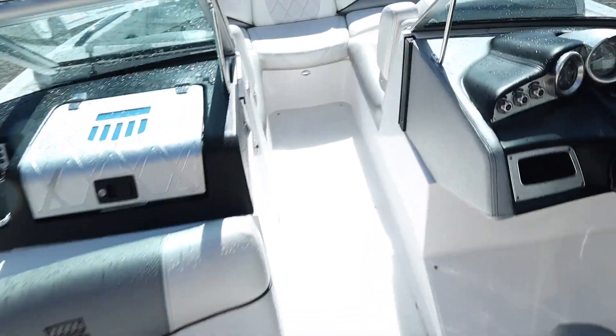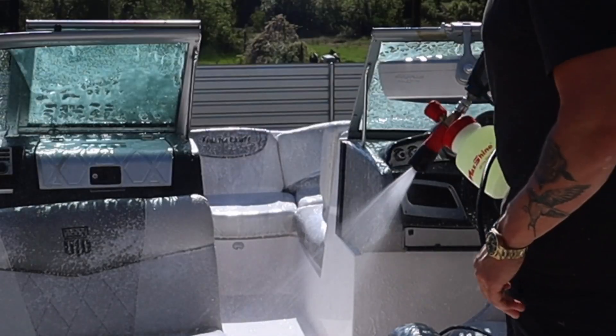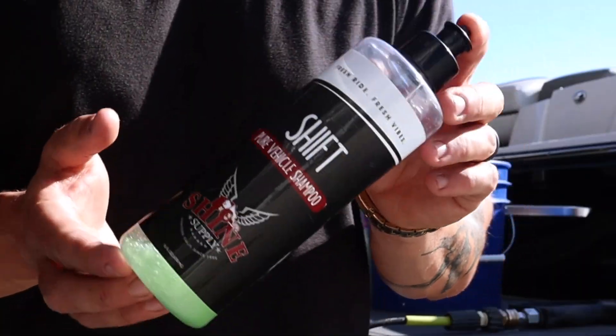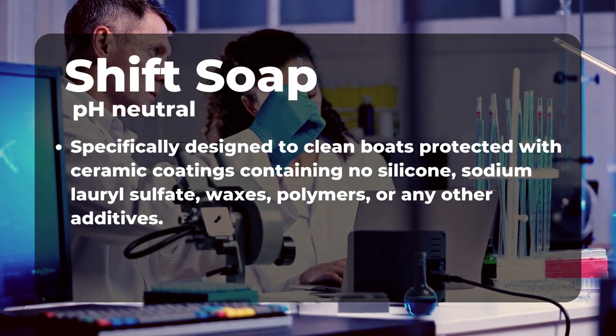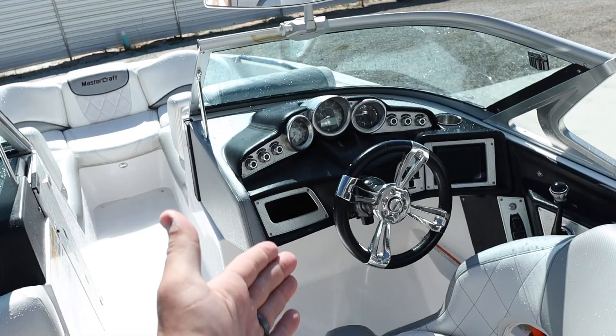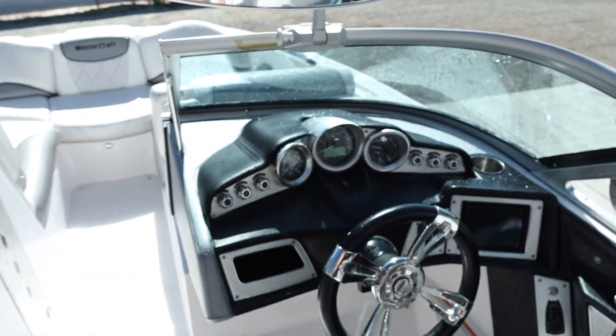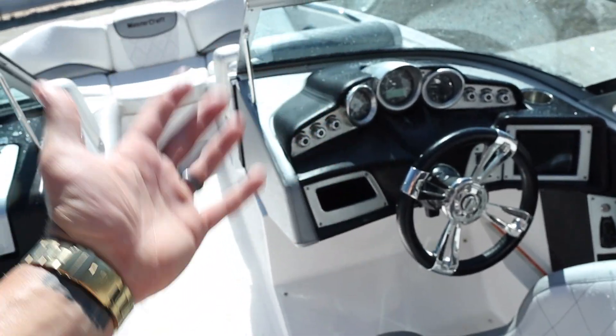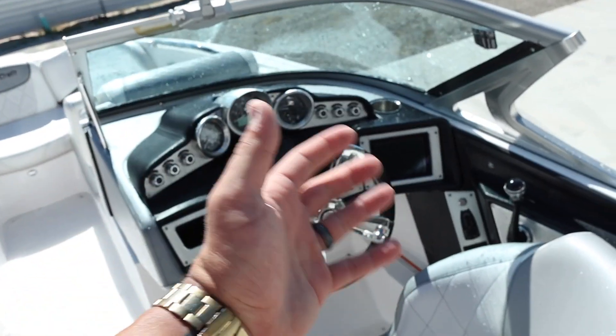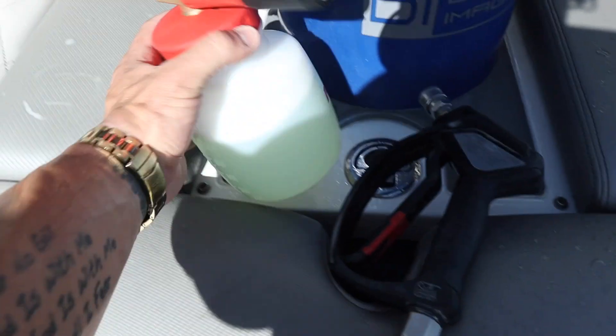We're finished with our initial wash and got the interior cleaned up. We used our foam cannon with Shine Supply Shift Soap. The Shift Soap is a pH balanced soap — it will not strip off your coating and it will not strip off your wax. Do not maintain your boat with degreasers or super clean like you would during restorations, because when you're maintaining a boat, you want to preserve the sealants, coatings, or wax as best as possible. Use a pH balanced soap.